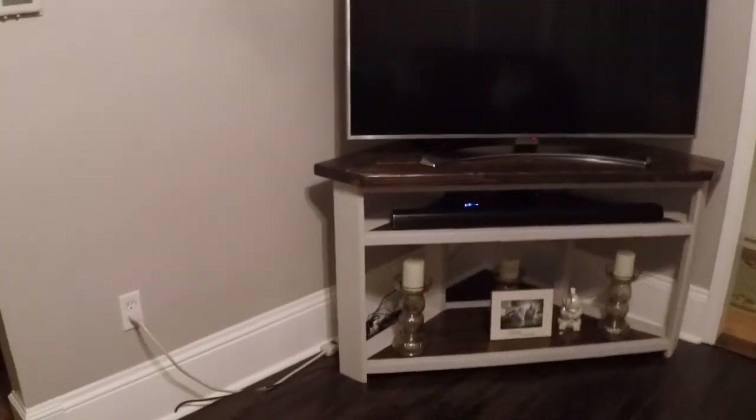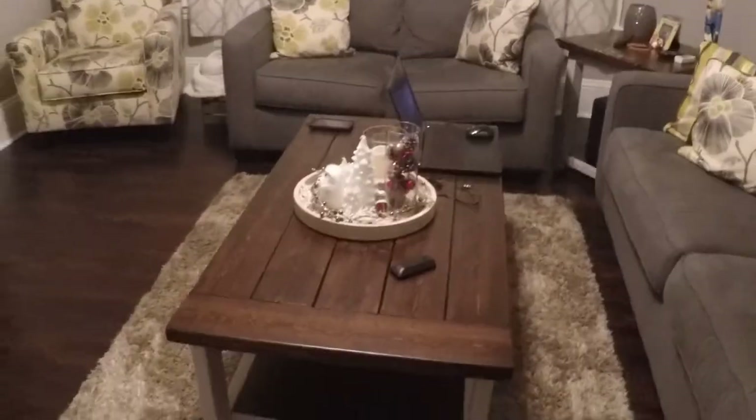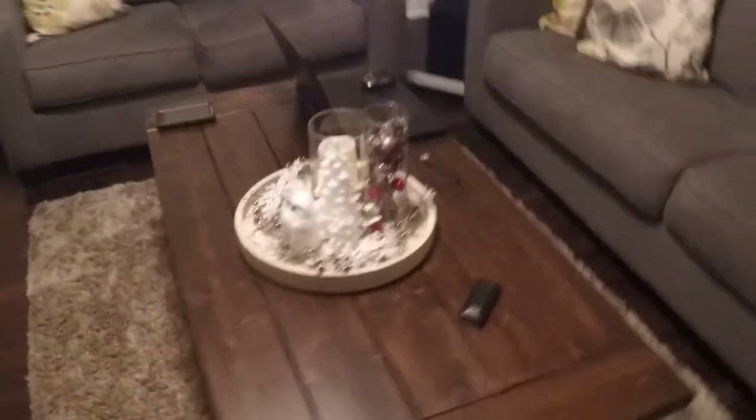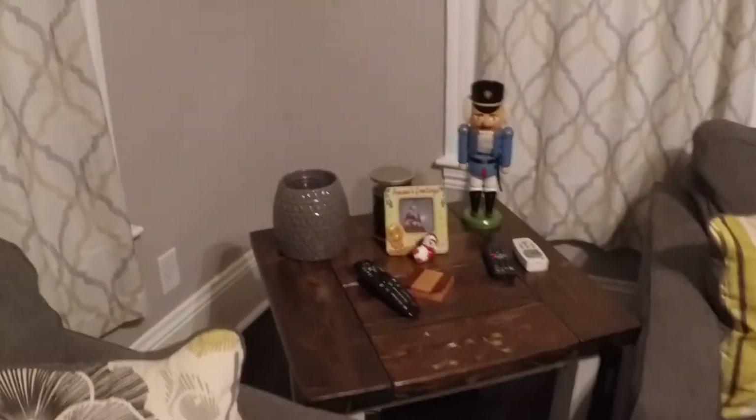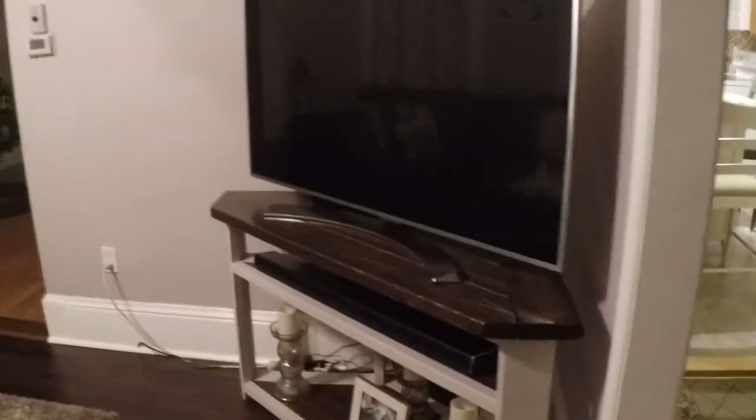There it is. This is the first TV stand I made in that first video, and it's holding up fine. This is how it looks with a 55-inch TV on it. The only issue is you can see the wires in the back, but other than that it works. It matches the set. It all started when I made the farmhouse table, then an end table, and I needed a TV stand to go with it. Hopefully this helps people who don't want to hang the TV on the wall and need it in a corner.